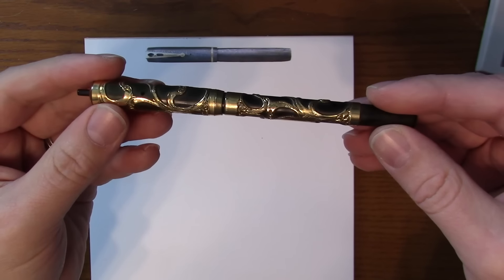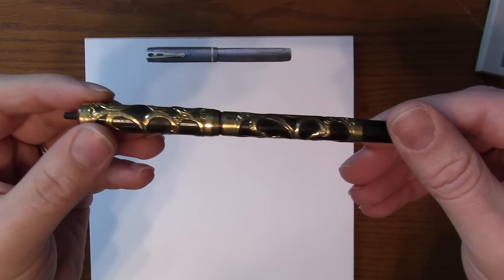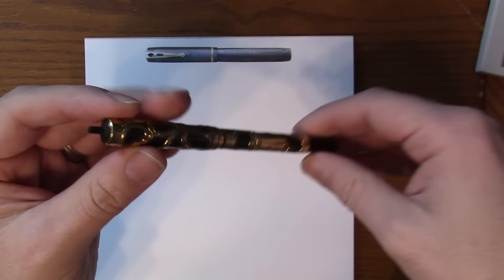The gold filled filigree — in this case this is fairly heavily worn. This pen was well used and well loved, but it's in an overall really excellent shape.